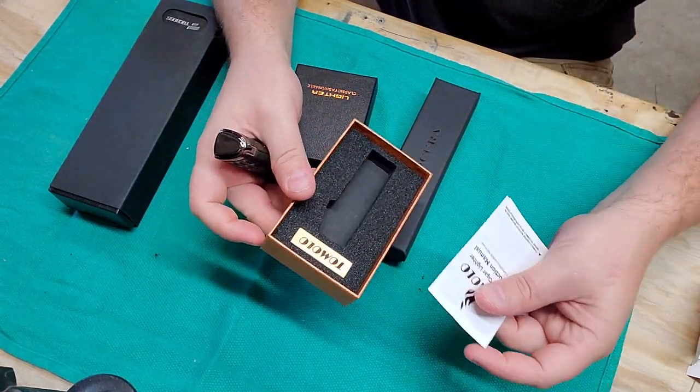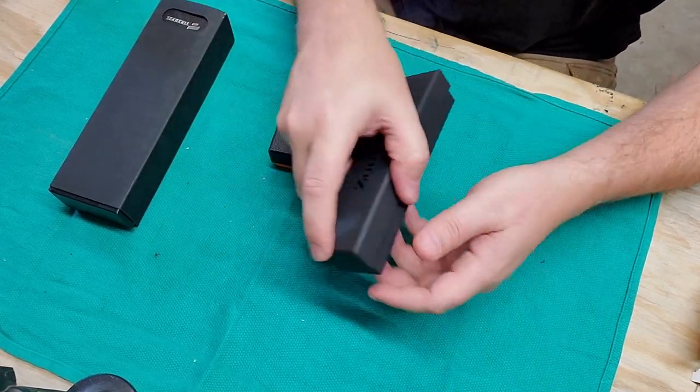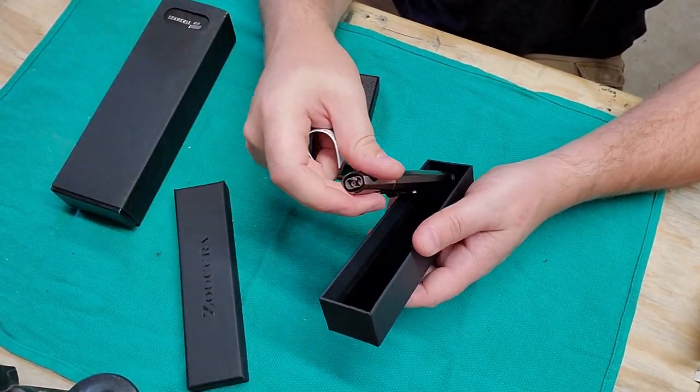The Tamolo comes in a 2-pack. I already filled it up with lighter fluid just to save time, but it was very easy to fill — quite nice.